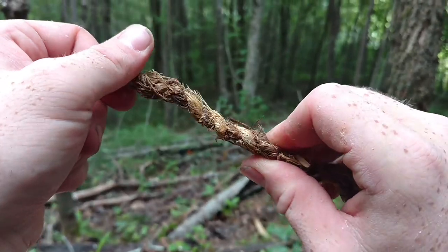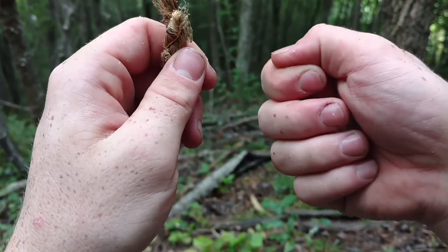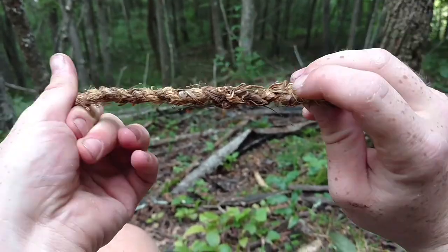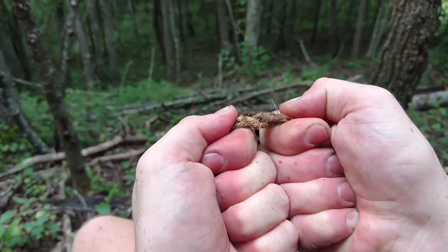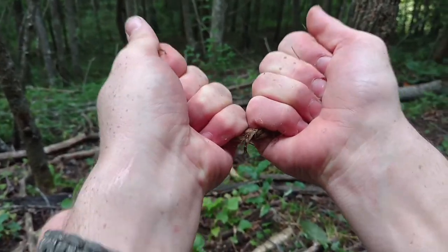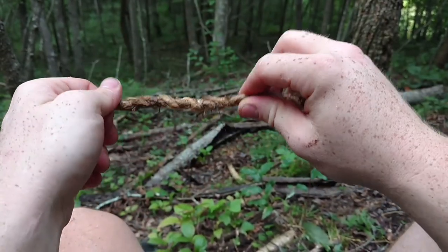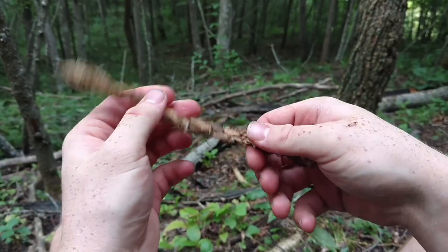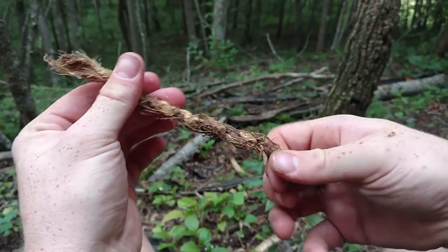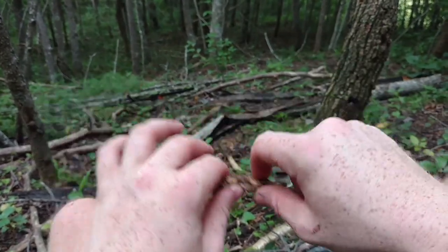Quick cordage looks like this — this is one of the quicker methods I've found. It's just back-rolling or reverse knots, that's all it is. You just roll it back this way, loop it around, roll it back this way, loop it around. This is a very short piece, but you can use it for something small. Just to test the strength of it — you can see it's very durable. My knuckles are turning white from pulling on it. It's extremely tough and that's from rotten wood that's been down for a very long time, so it's definitely an option.